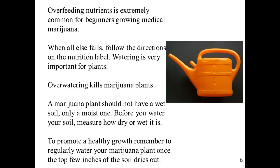Watering and Nutrition. Overfeeding nutrients is extremely common for beginners growing medical marijuana. When all else fails, follow the directions on the nutrition label. Watering is very important for plants and they need the proper nutrition. Also, overwatering kills marijuana plants as well. A marijuana plant should not have wet soil, only moist soil. Before you water your soil, measure how dry or wet it is. To promote healthy growth, water your marijuana plants on a regular basis and make sure at least the top few inches of soil dry out first.